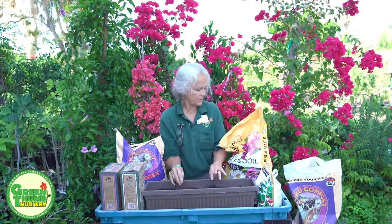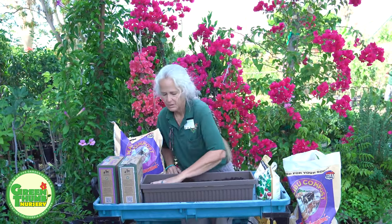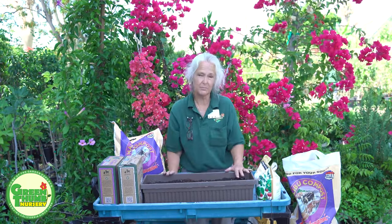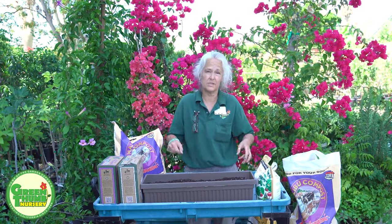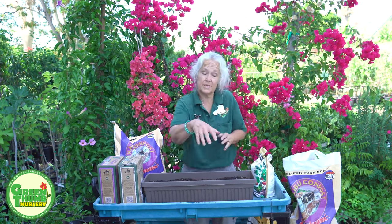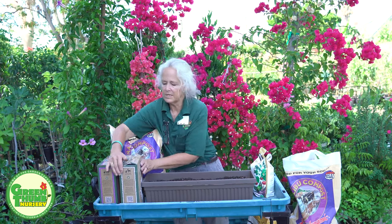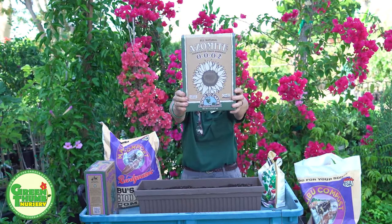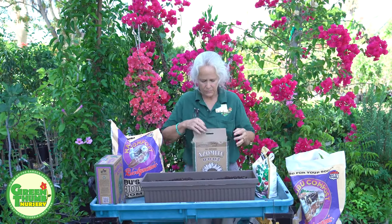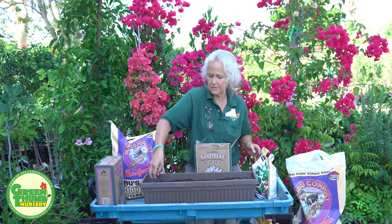We're going to add some items to help these plants grow. One of the things I like to add is Langbein or Azomite. This is a mineral they mine in Utah from an ancient seabed and it has a lot of great things in it. It's not a fertilizer, it's a remineralizer. For something this size I'll put about a handful in and just liberally spread that across the top.